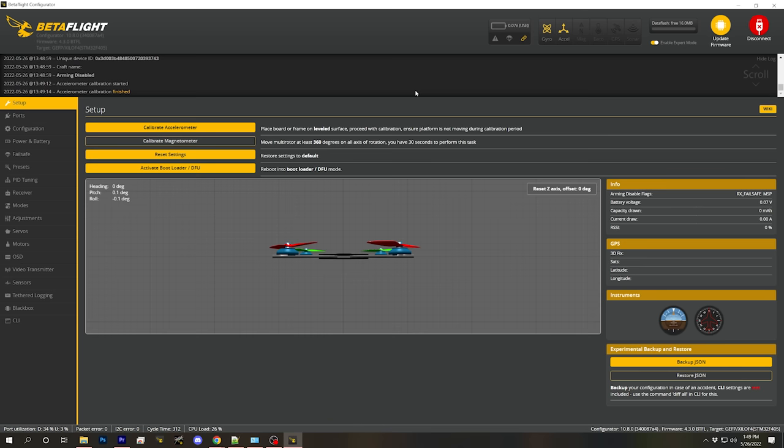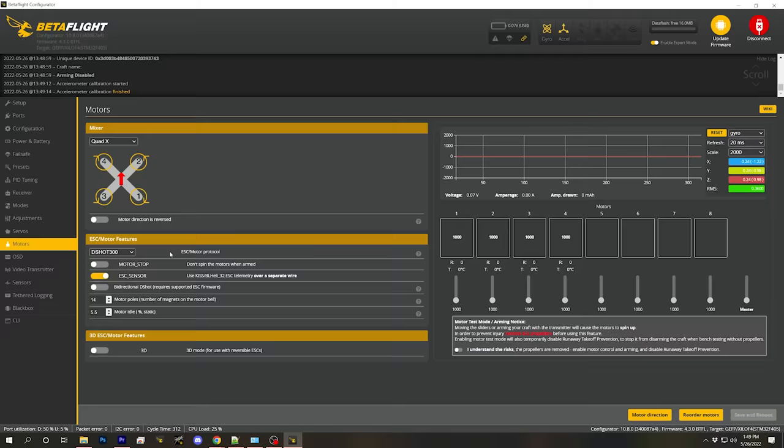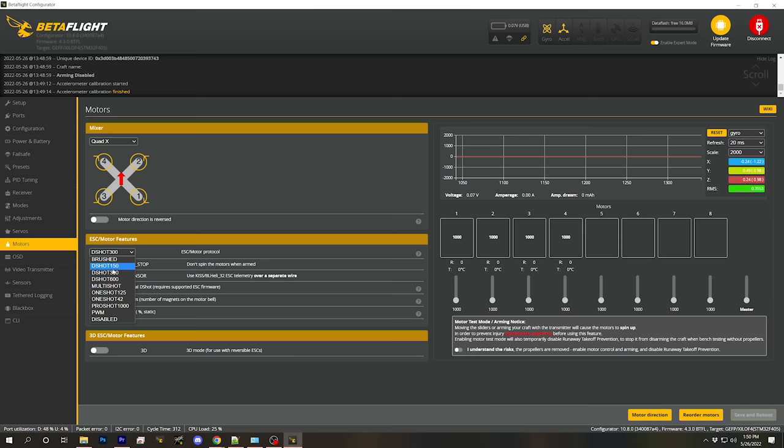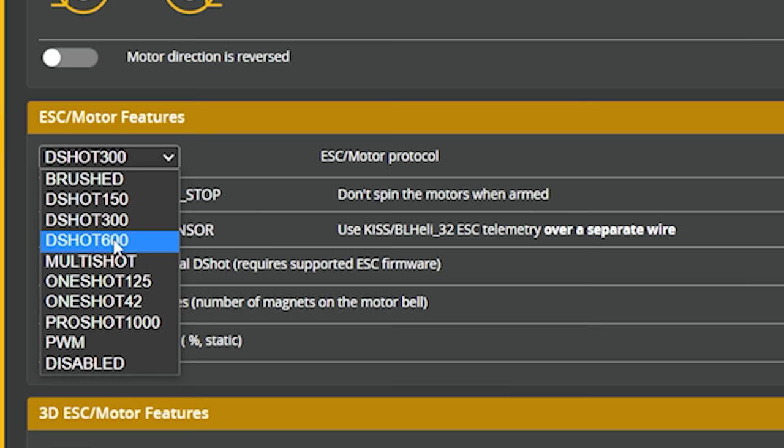We're going to start in the Motors tab — we're going to get the motors spinning and make sure they're spinning in the correct direction. The first thing is to check that the ESC motor protocol is set correctly: DSHOT 300 is the value we want. The ESC motor protocol determines what language the flight controller uses to talk to the ESC. Most modern builds use DSHOT, which comes in three versions: DSHOT 150, 300, and 600. The rule of thumb is to use the highest DSHOT value available to you.